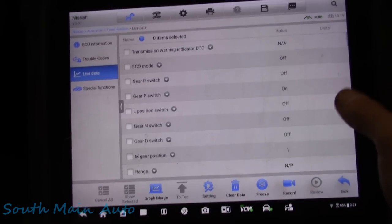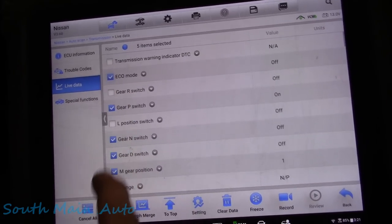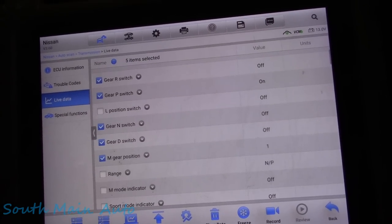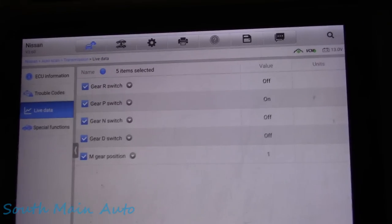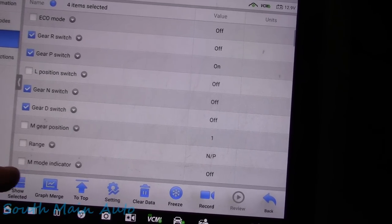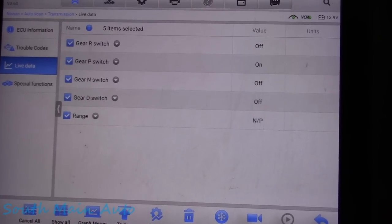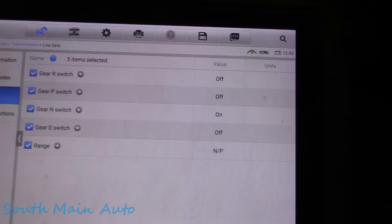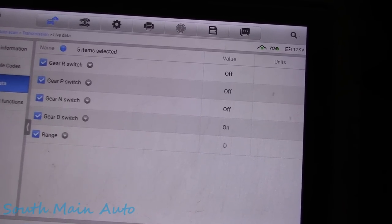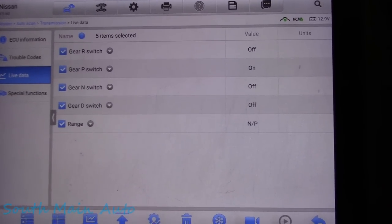I'm gathering some data - we want to get the gear switch positions: park, reverse, neutral, drive, and I don't know if it has a low. We'll go to show selected. Right now the vehicle's in park. The park switch is on, which I would assume it would be. I put it in reverse, the reverse switch is on; neutral, drive, and then low. It seems to work, so maybe this problem's intermittent.